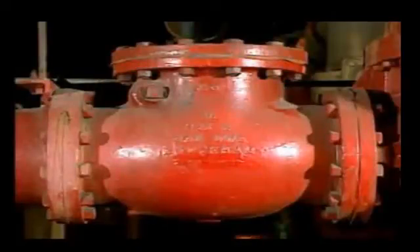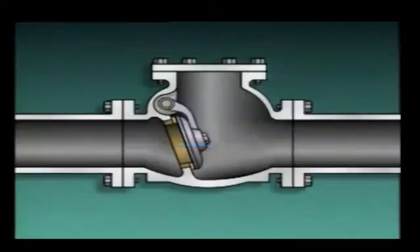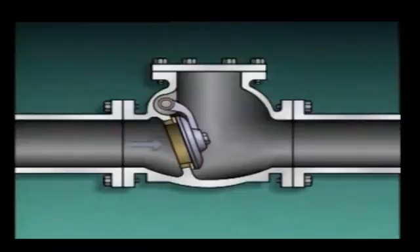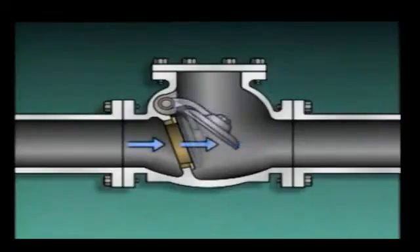It's common to find the direction of flow indicated on the outside of a check valve's body — usually an arrow cast into the valve body to ensure the valve is installed with flow in the proper direction. As long as flow is constant, the disc will remain raised. If flow is intermittent, the disc may repeatedly rise and fall, slamming against the seat, which can damage the disc and seat and result in leakage. This condition can often be detected because noise and vibration are produced in the piping. When you detect this kind of problem, report it to your supervisor.